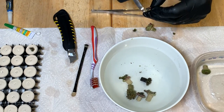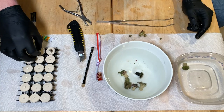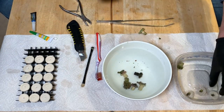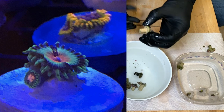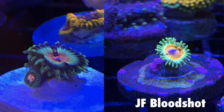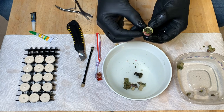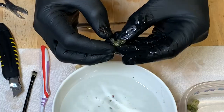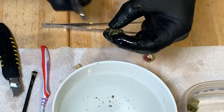I'm going to go ahead and trim this up a little bit. I usually have frag plug debris all over my basement after I'm done fragging. These are Pirate's Blood, and a lot of people say these are blood shots — like Jason Fox blood shots — but they are not. They are close, but they are definitely not as intense in color as the Jason Fox blood shots. It doesn't look like any of them are actually on the plug, so I wonder if we can just pop this off. Yep — that was easy. And then we can just cut this right in half, so there'll be one with four polyps and one with two polyps.